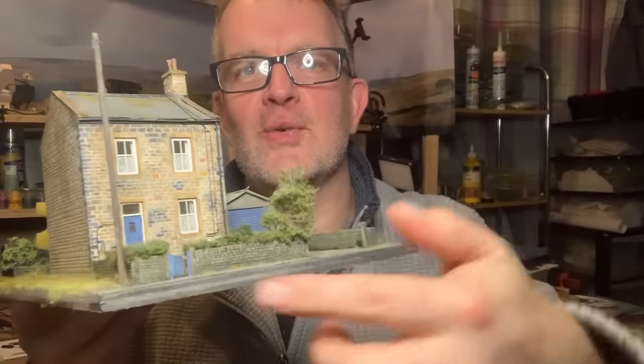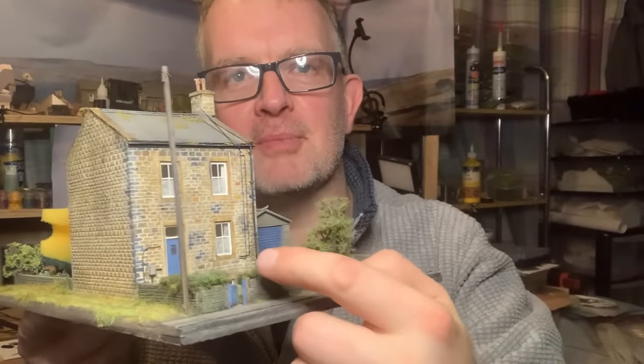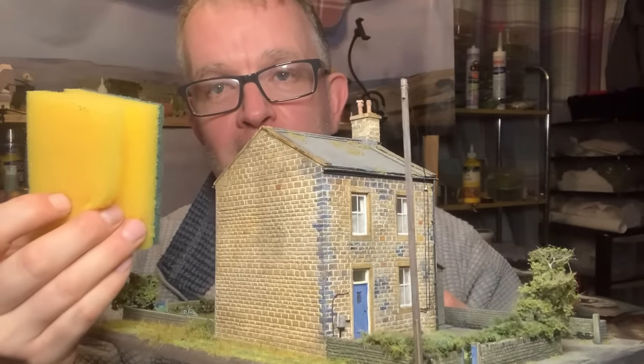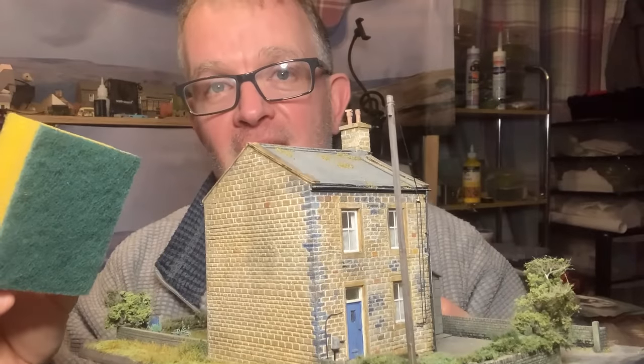In today's video I'm going to be showing you how to replace the little bit of shrubbery here at the front of this demo model with a privet hedge using just this sponge. Stick with me and I'll show you how I did it.